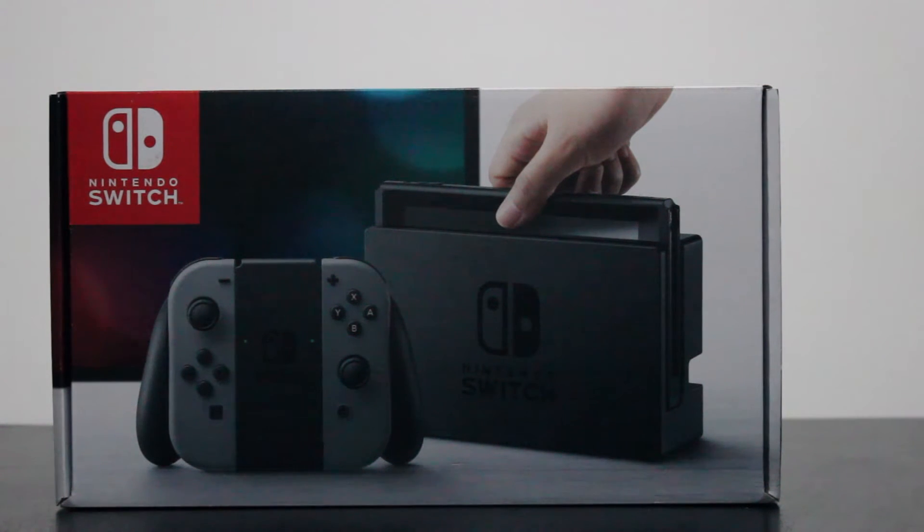Hey guys, this is Caffeine Gaming, and today we're doing a not-so-live unboxing of the Nintendo Switch. We accidentally — accidentally on purpose — ended up with a Nintendo Switch. I wasn't planning on doing this, but we're gonna get going here and unbox this.